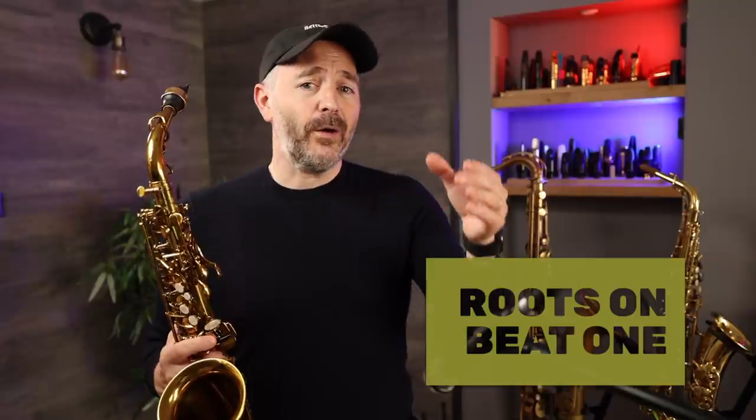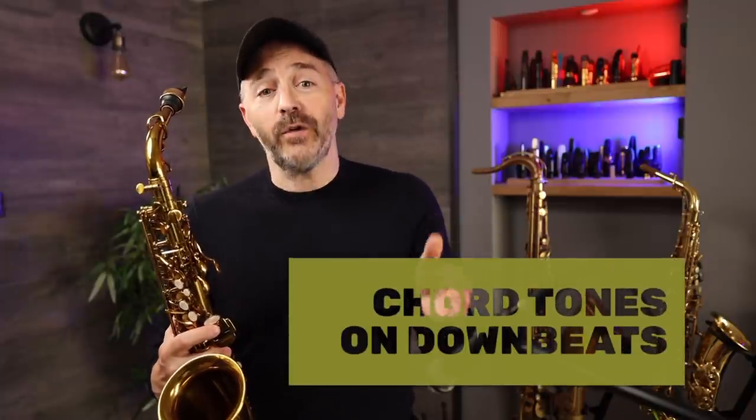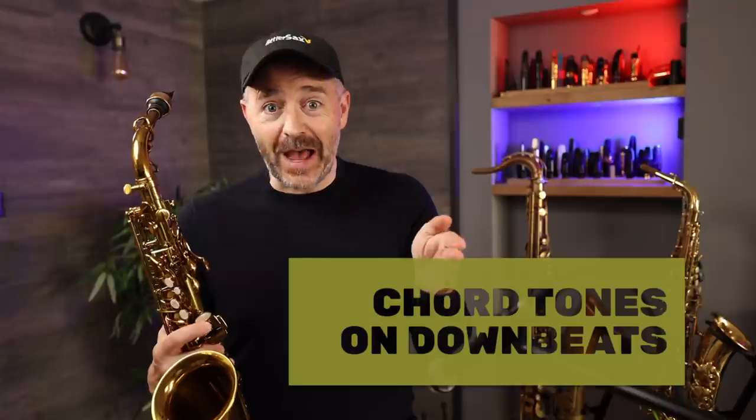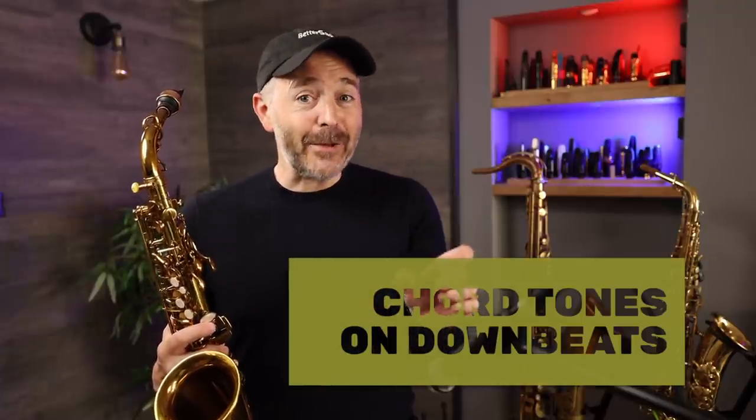Let me point out a few details you may not have noticed. First, this lick follows a pattern where the root of each chord is played on the downbeat of each measure — I built it that way on purpose. I'm calling this an easy two-five-one lick, so I wanted it to be very obvious for anyone starting out. Effective two-five-one licks will often have chord tones landing on the downbeats, especially where the chords change. In this lick, every downbeat is a chord tone.